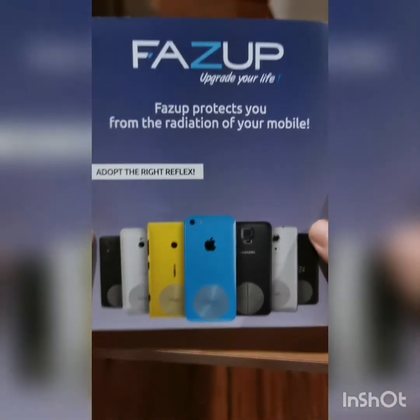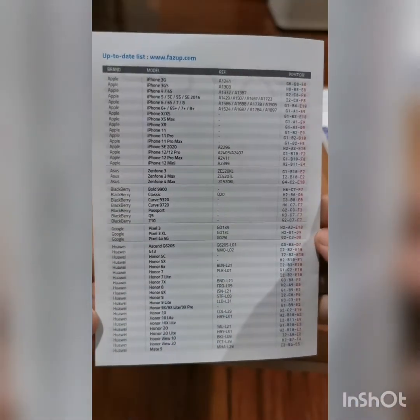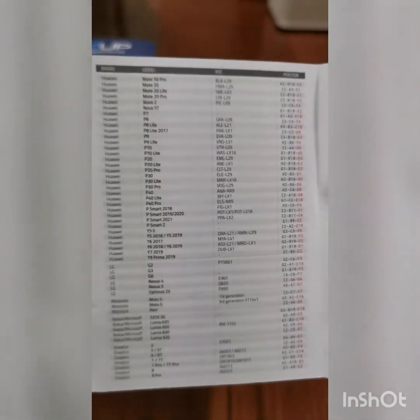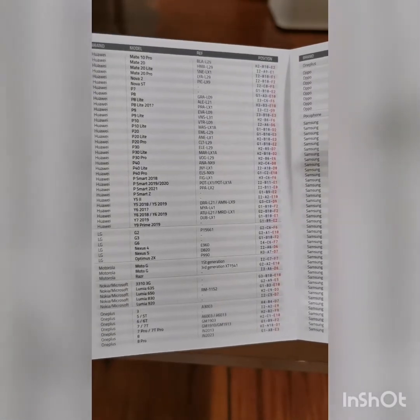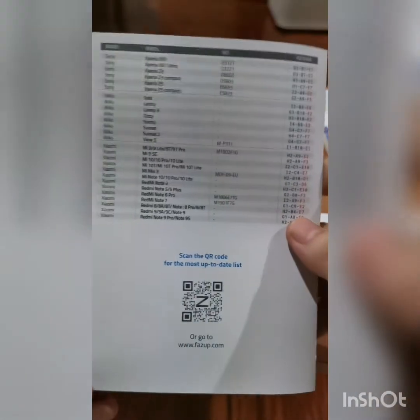The Fuzz Up website protects you from the radiation of your phone. Here's the updated list for the Fuzz Up model reference and position of the Fuzz Up anti-radiation sticker. Compatible phones include: iPhone, Zenfone, Bold, Pixel, Honor, Huawei, G2, MotoG, Oneplus, Nokia, Oppo, Pocophone, Samsung, Xperia, Sony, Weco, and Xiaomi. Positioning guide.